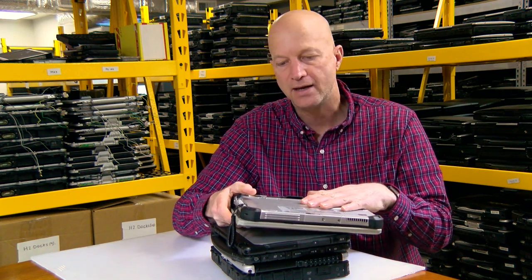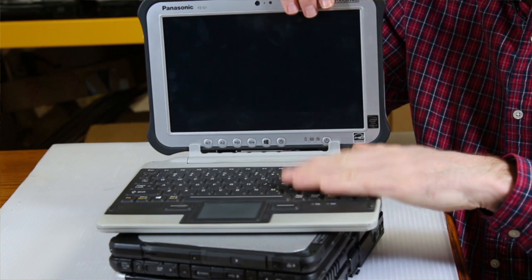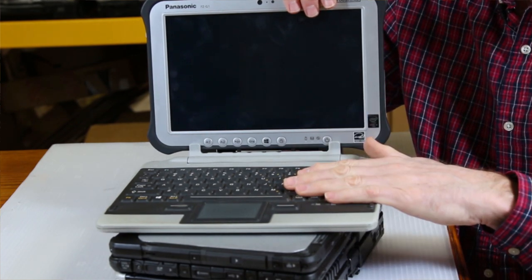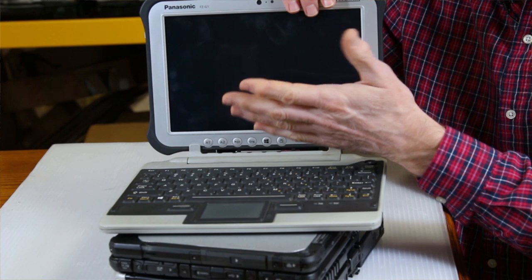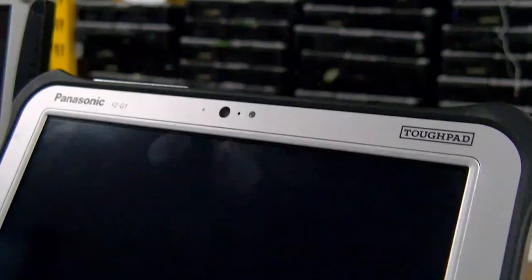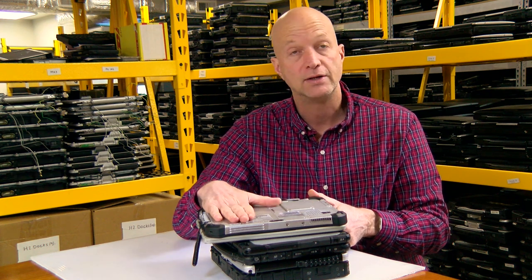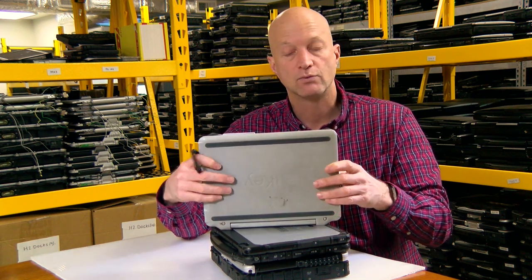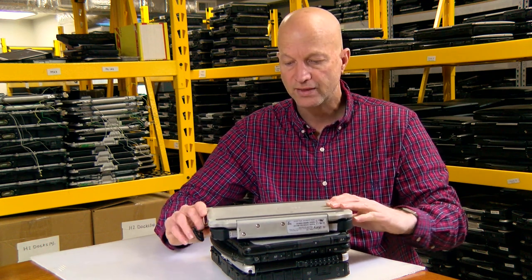The FZ-G1 Toughpad is a nice unit. I happen to have the keyboard attached to it here, which is made by iKey — Panasonic sourced out their keyboard for this unit. Things I like about this tablet is the fact that they have this keyboard — it made the tablet more accessible and usable, so you don't have to worry about typing on a tablet keyboard. You can use a full-fledged one. The ports are upgradeable — you can put broadband in this unit, upgrade the memory, and upgrade the hard drive pretty easily. It runs Windows 10 quite well. This one is the MK-2 Toughpad with the iKey keyboard.